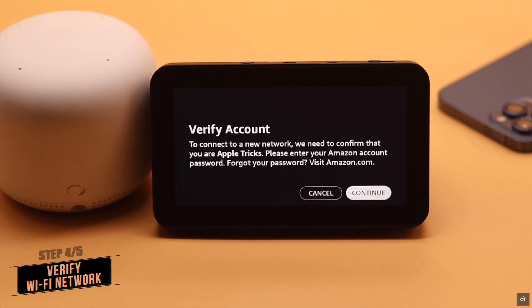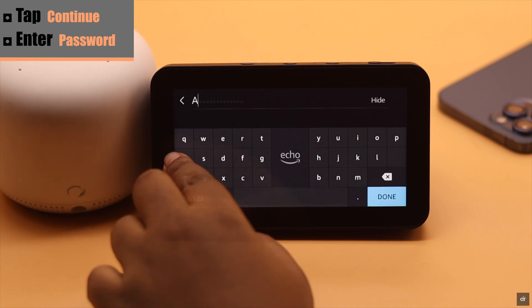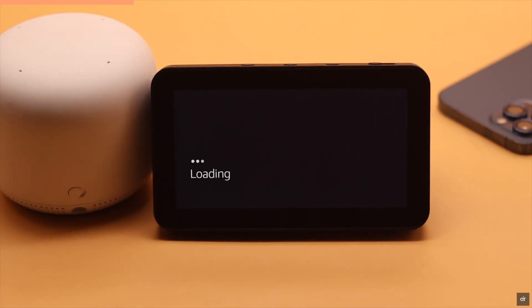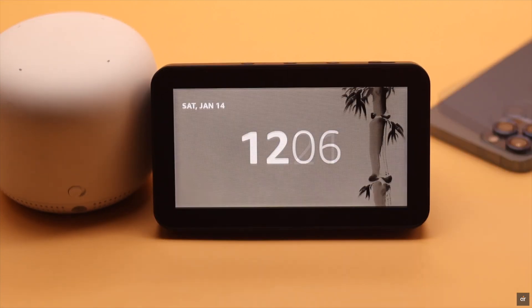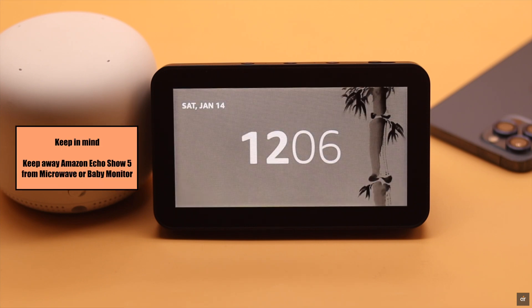If you see this error, tap Continue and enter your Amazon account password. Otherwise it will show a 'Wi-Fi disabled' error. Keep in mind: keep your Amazon Echo Show 5 away from microwave or baby monitors.